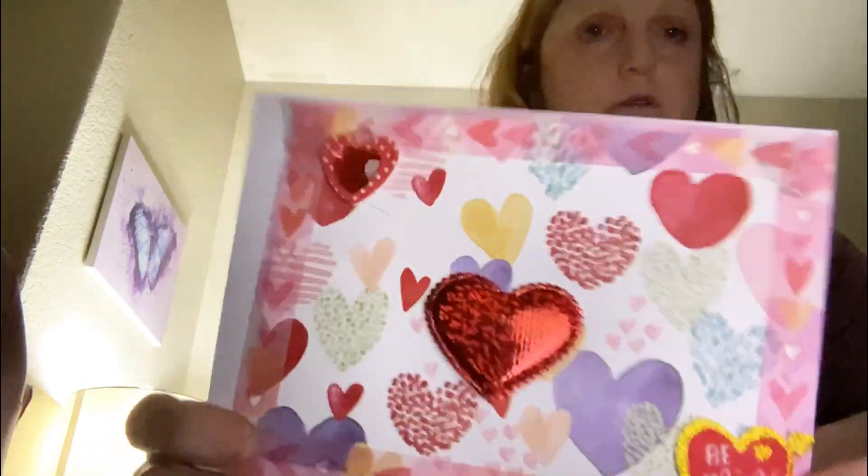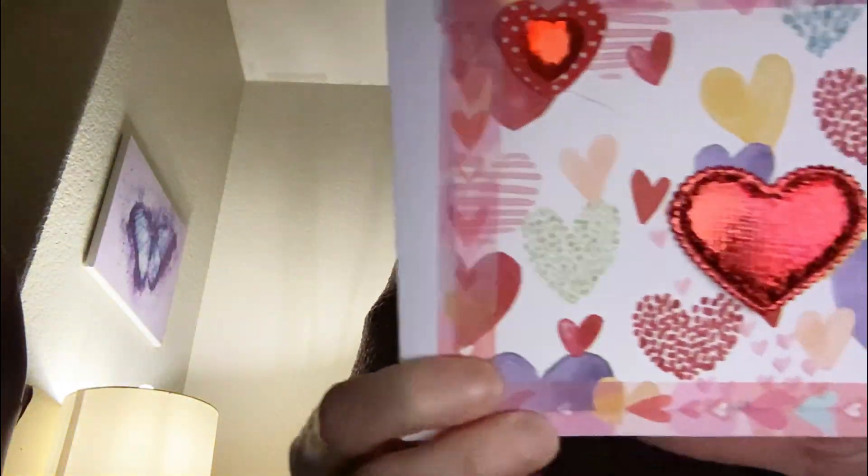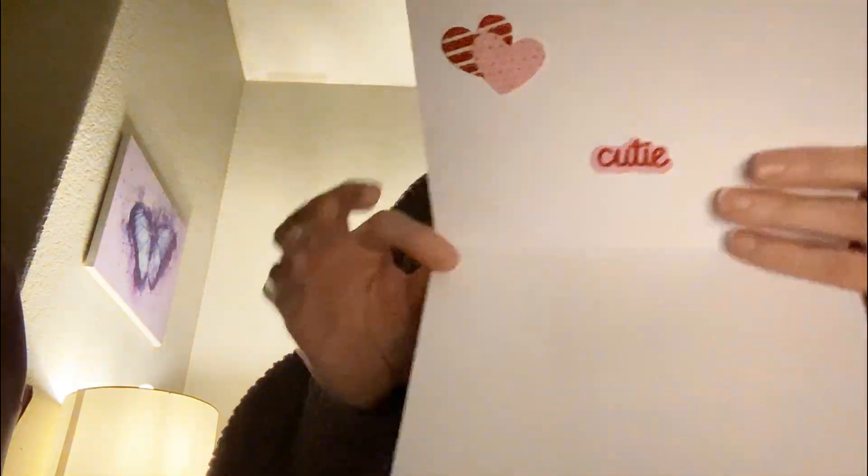I ended up making five cards, so let me share them with you. This is the first one — as you can see, I was in the mood to craft Valentine's Day cards. This is the inside, and of course it has my stamp on the back.